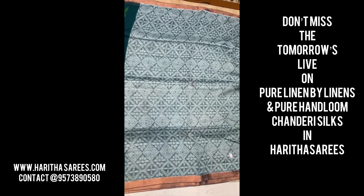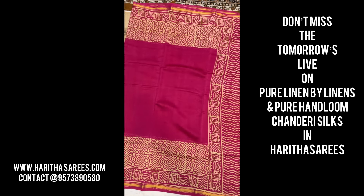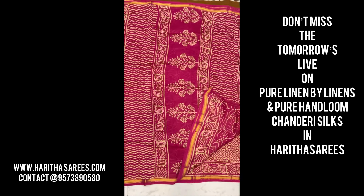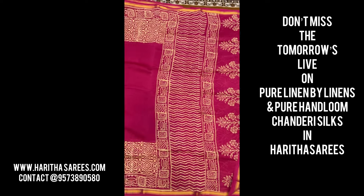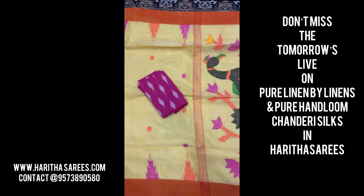Tomorrow is Jupa Jupa beautiful sarees — pure linen by linen. These are all pure handloom linens. We will talk about pure Chanderi handloom in the block prints and pure linen in the handloom weaving. So don't miss tomorrow's episode — stay tuned to Hartha Charis Collections.